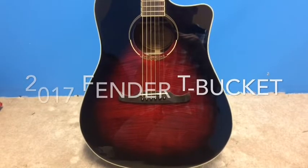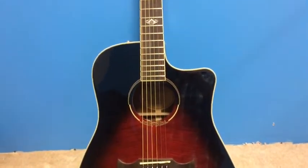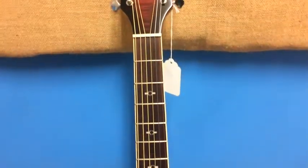Today we're looking at the T-Bucket 300 CE. This is the brand new T-Bucket. You'll notice some differences in the look of this guitar. This is a cutaway dreadnought acoustic electric guitar with the Fishman 3 pickup system.